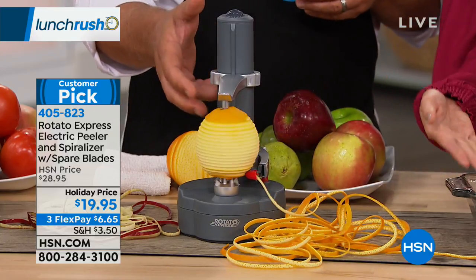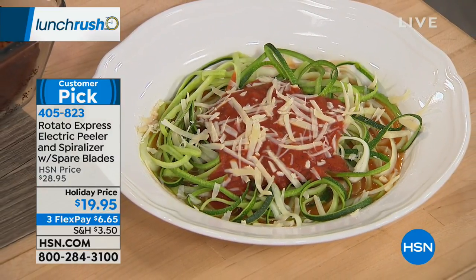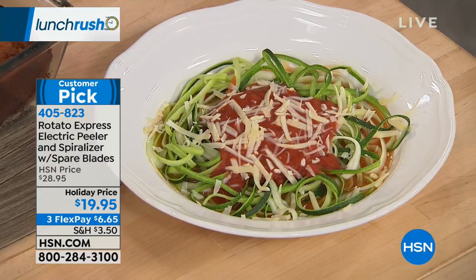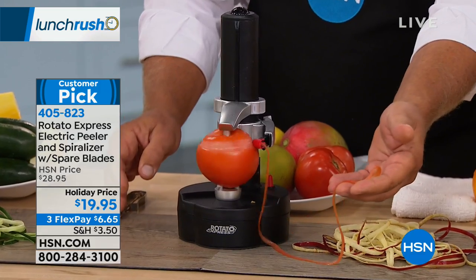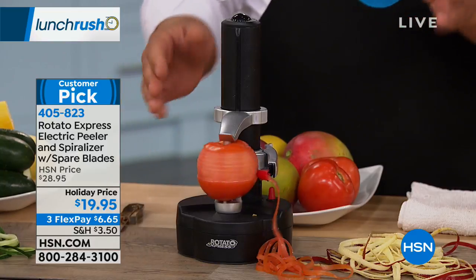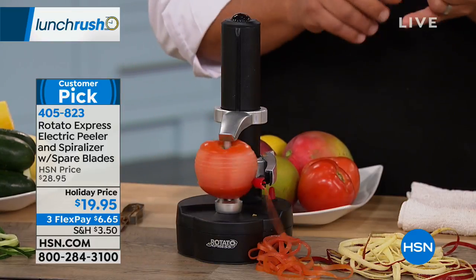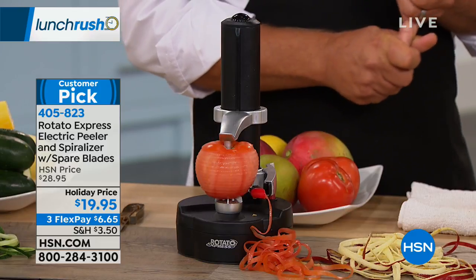Maybe you do zucchini bread, zoodles, or zucchini pasta. If you're thinking about gifting — someone who loves to cook but has dexterity issues and can't use a peeler — this is a great gift idea. The foodie in your life who seems to have everything probably doesn't have this. You can even peel tomatoes without having to blanch them. You can do everything from a potato all the way to a tomato.